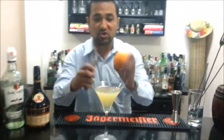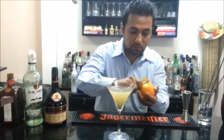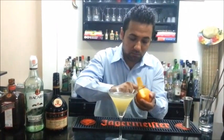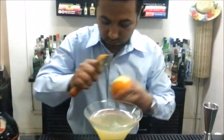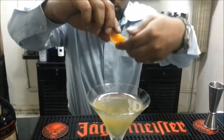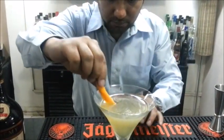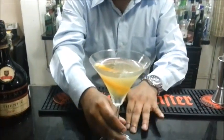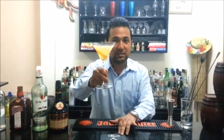And we're going to garnish it with some freshly cut orange peel. That's your cocktail Between the Sheets — an old time classic, also known as the Maiden's Spread.